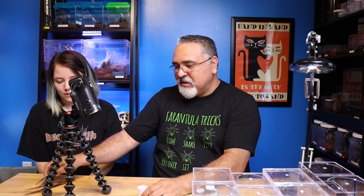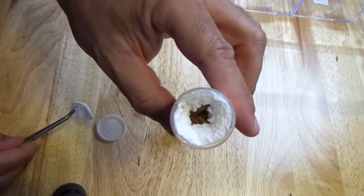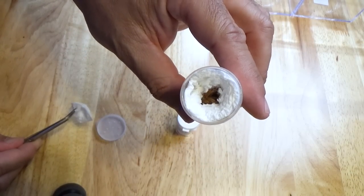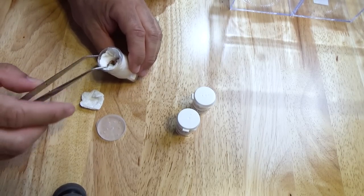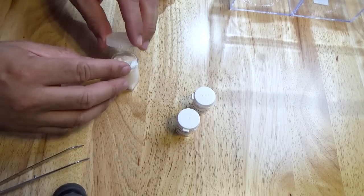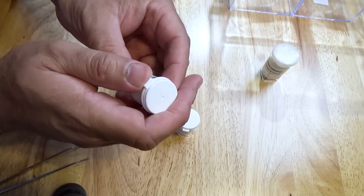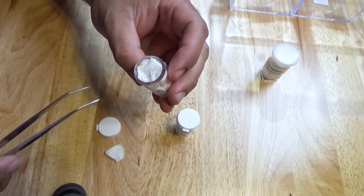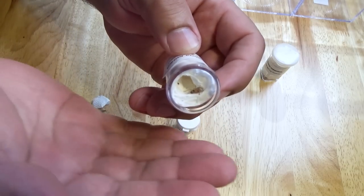Let's take a look and see what we have inside. Let's look at the Megafobima first - there it is, and it looks like it's okay. That one's a good size, so we're going to need a good-size enclosure for that. The Afonapelma burrica - I have no idea how big they're going to be. Oh, they are tiny, tiny.